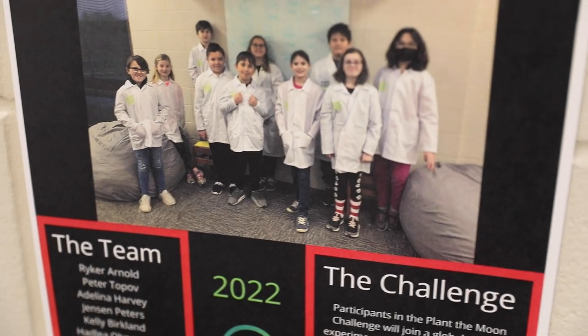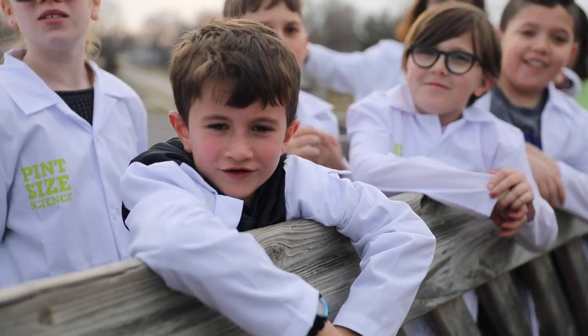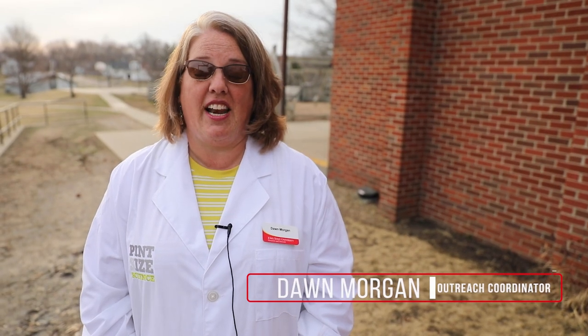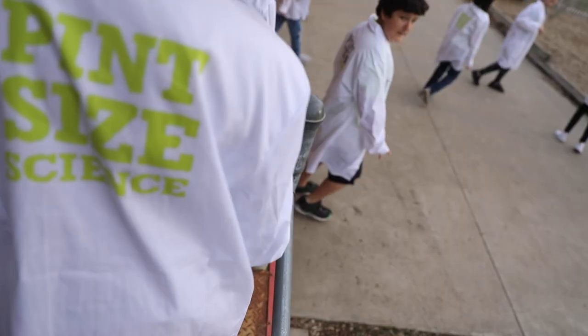Van Allen Elementary. My name is Dawn Morgan and I work with Iowa State University Extension and Outreach in Lucas County. I am working with a group of students from Van Allen Elementary here in Sheraton, Iowa.